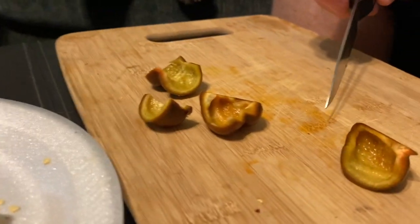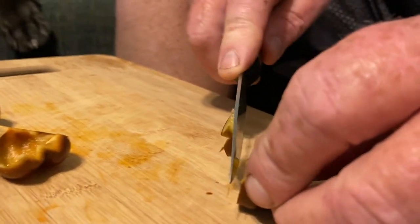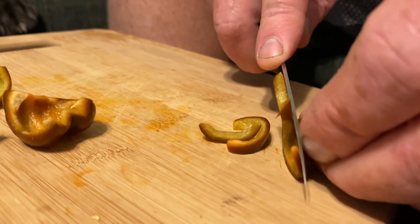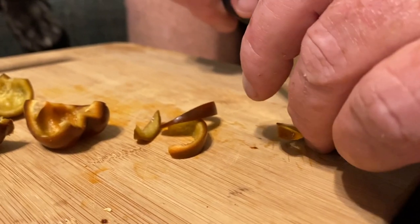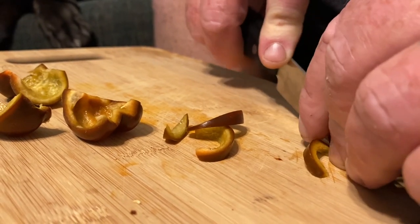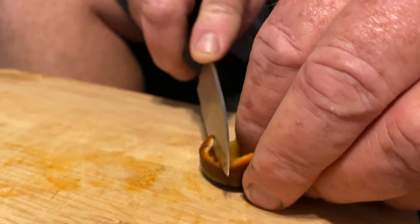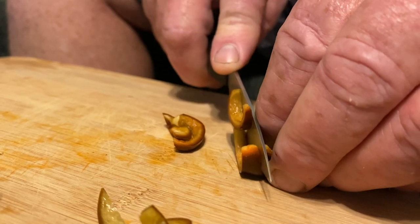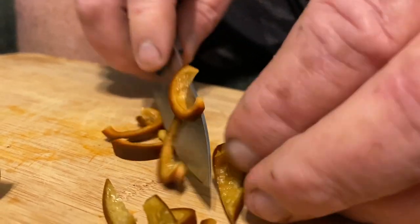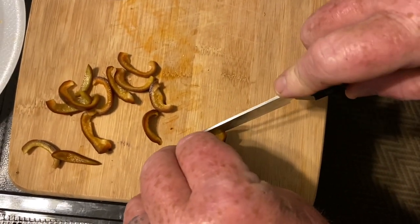Once I get them all de-seeded, I try to cut them in approximately the same size pieces, that way they dehydrate at the same speed. You don't have to have it exactly, but as close as you can is better.